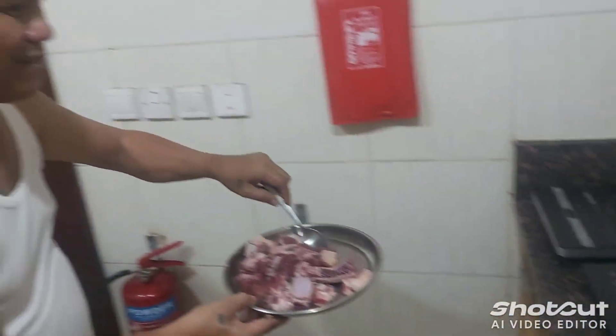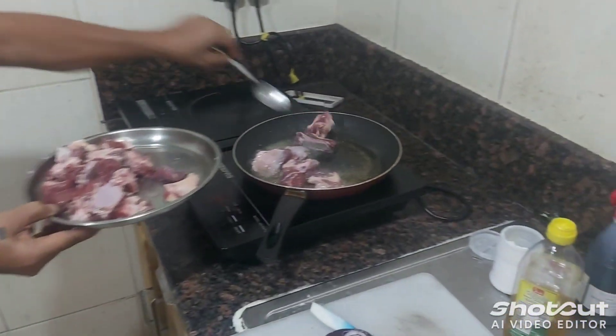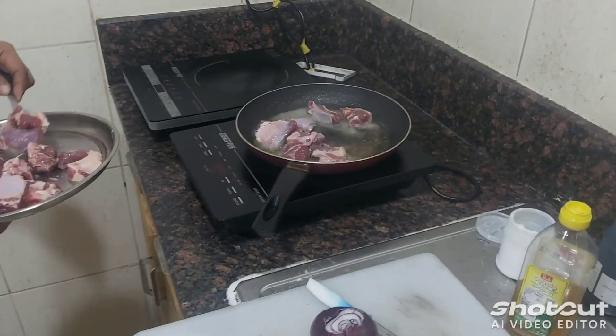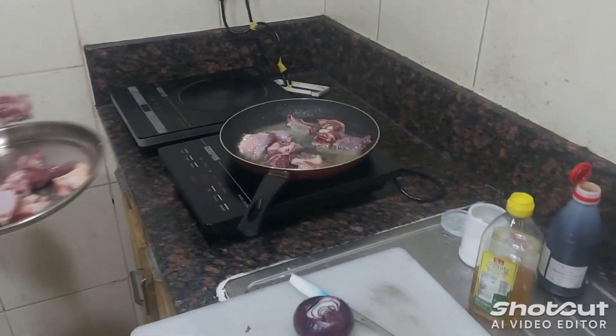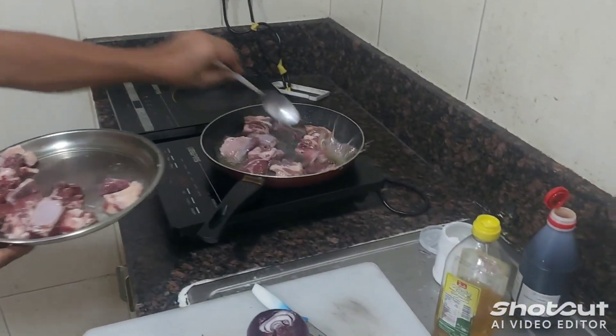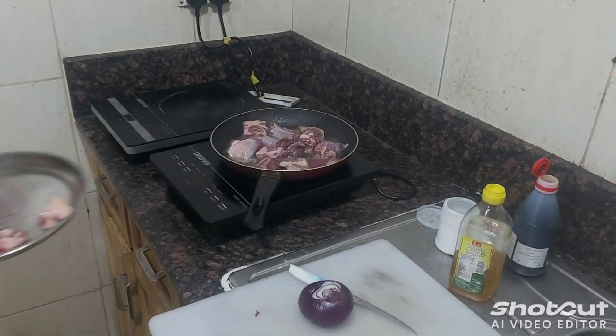Oh my god, this is the coconut. Sometimes your hand — garlic — it is doing. We have 60 guys, but we know the content of this cooking course, you know.